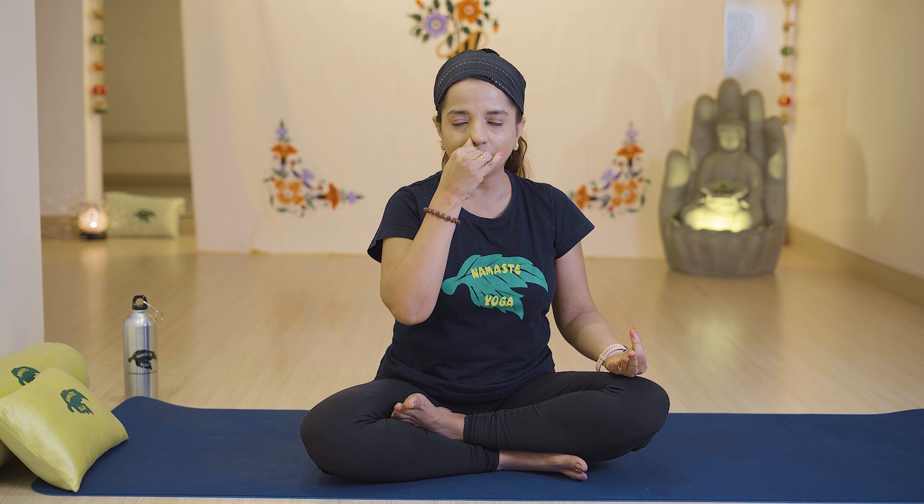Breathe in, then breathe out from the left nostril. Close your left nostril with the ring finger and again breathe in from the right and breathe out from the left. Basically, always breathe in from the right nostril and breathe out from the left. Relax.